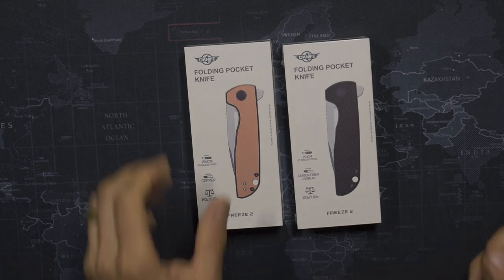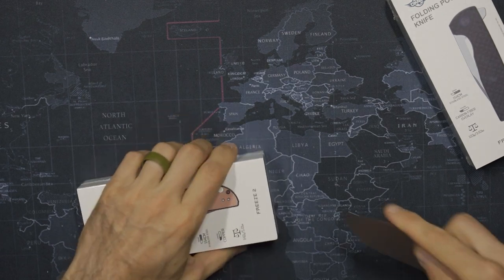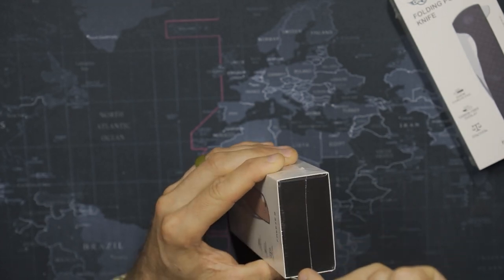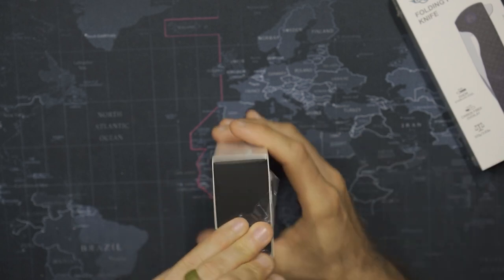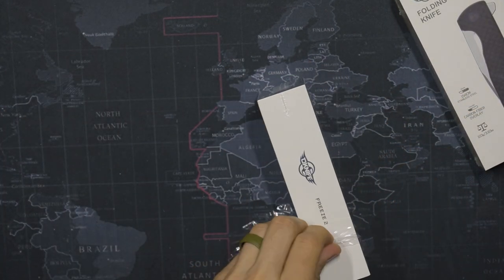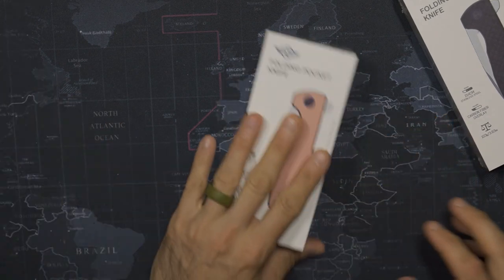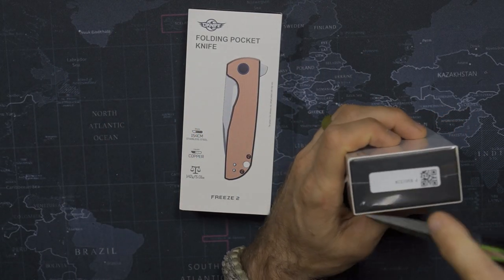If you've been watching my channel, you've probably heard me say a dozen times at this point — I'm not necessarily the biggest stickler for packaging. However, when companies are paying attention to the quality of the packaging on the outside, you know they're paying close attention to the quality of the product on the inside. And that is, without a doubt, absolutely the case with Olight and their O-Knife products.